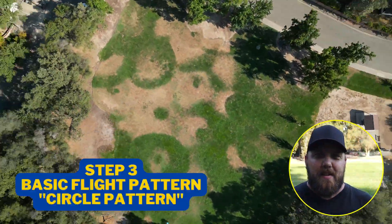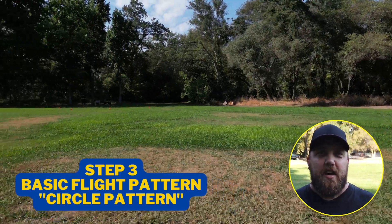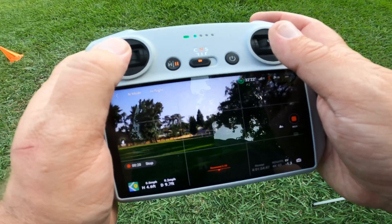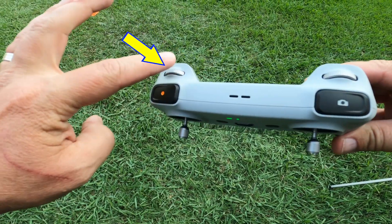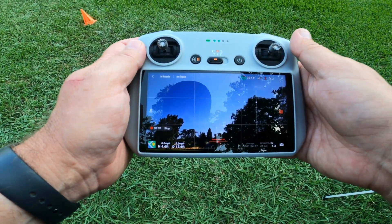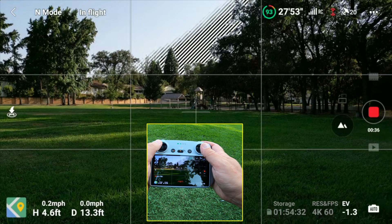On to our final step, number three: a basic flight pattern. We're going to do a circle pattern. Ideally, you want to have a nice open grassy area right in front of you so that you don't have to go very far at all to start your circle. So with your drone camera level — to toggle your drone's camera, it's the left wheel, whether you have the new RC controller or the RC-N1. Make sure it's level, and you want to go up to about 15 to 20 feet to get a nice bird's eye view.